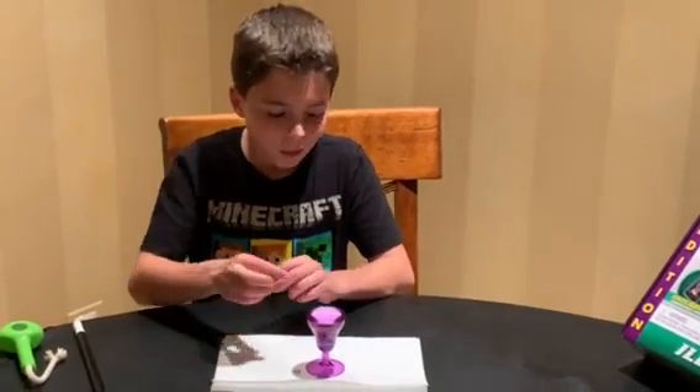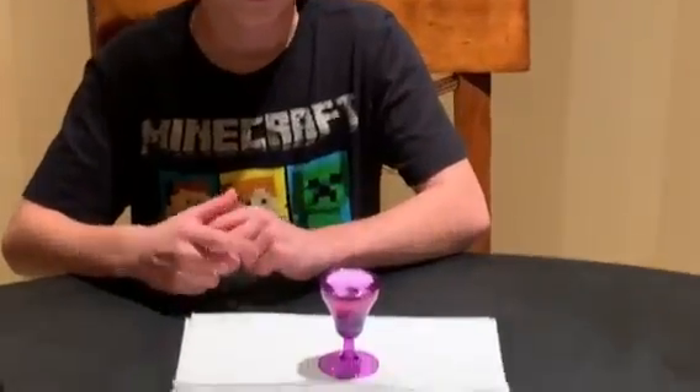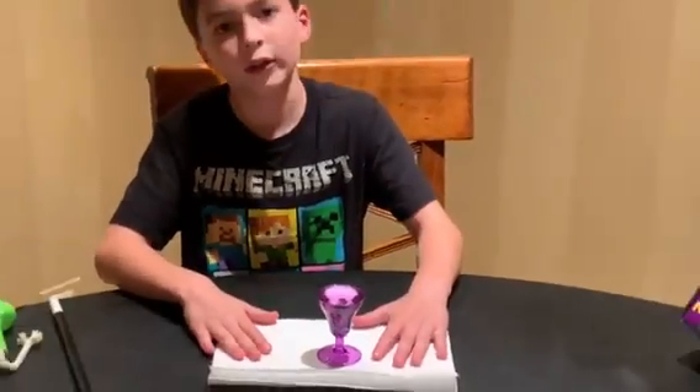Okay, let's try two more. One, two. How did you do that? Well, you have to find out once you get it at Learning Express.